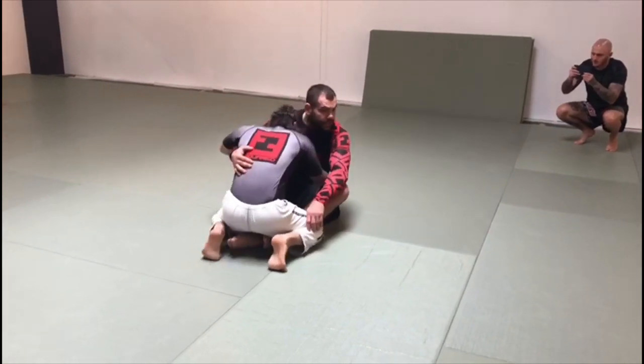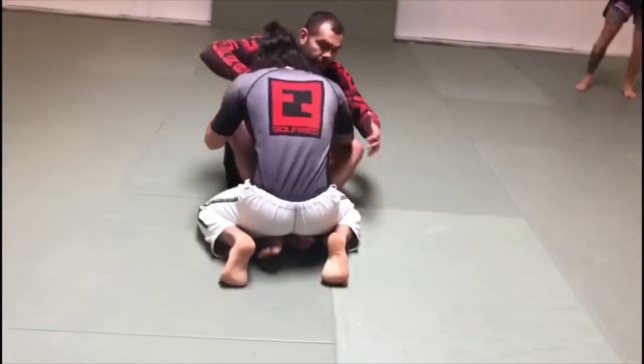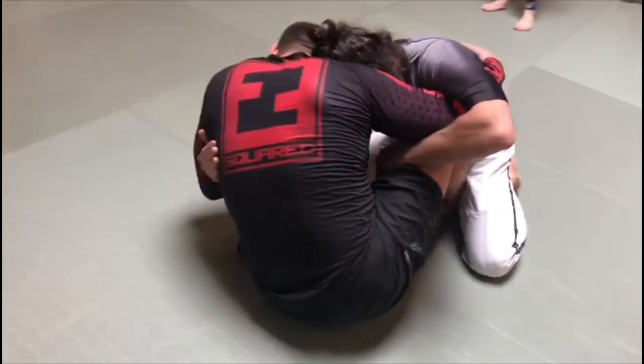A basic position here: butterfly guard. Butterfly is when my feet are inside. I need to choose one side that I want to go. I follow one side, I control the arm. When I control the arm, I need to listen to his shoulder.